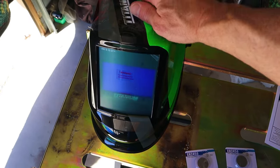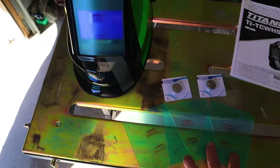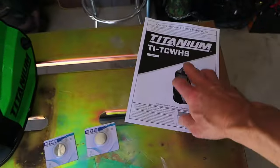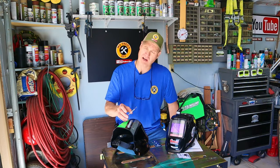Here's what comes inside the box: we've got the welding helmet itself, it comes with two batteries, three extra sacrificial outer lens covers, and the owner's manual. There are a few accessories available that do not come with the helmet.